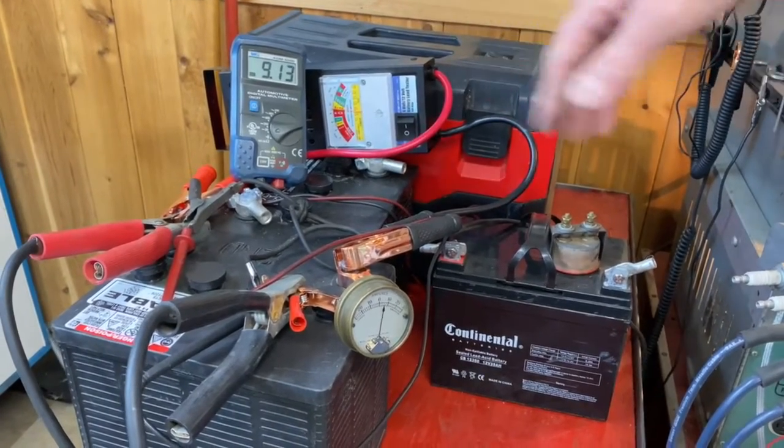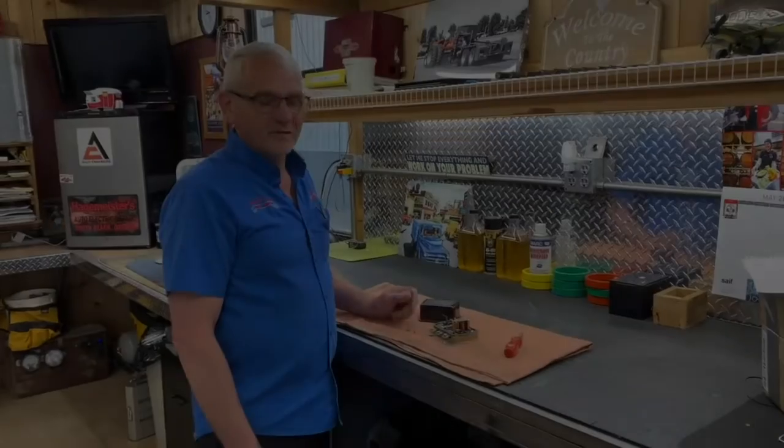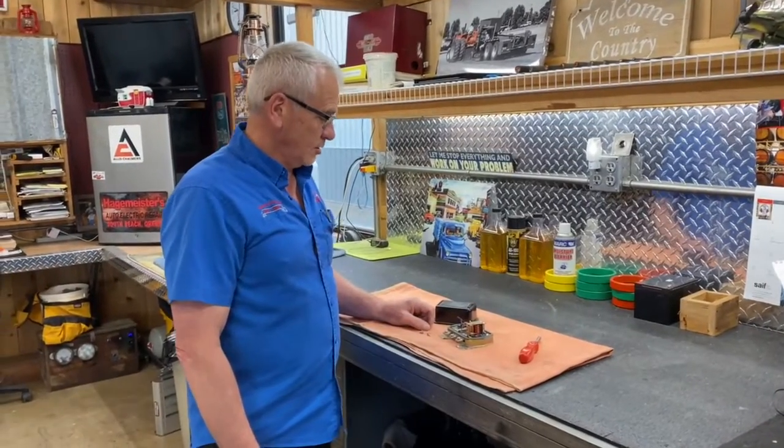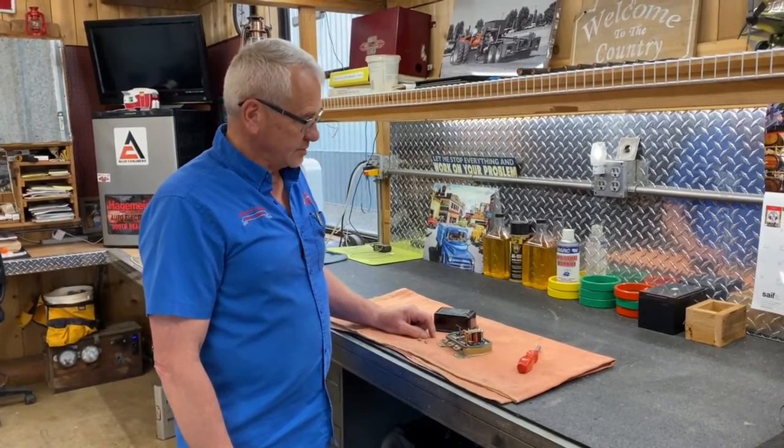By the time it gets on the vehicle it should be right around 9 volts — that should be perfect. We've got this one done, all set to go, it's ready to install for the customer. We're going to send it back.